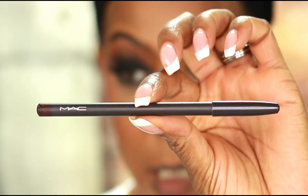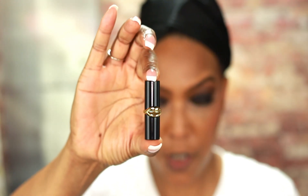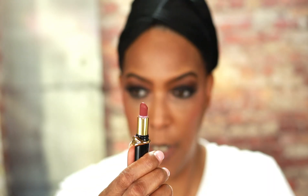Moving on to lips — I'm going to line my lips with a MAC lip pencil in the shade Night Moth. I'm also going to use one of the Pat McGrath Labs mini lipsticks, and I believe it's called Flesh 03. Very nice color. And this look is done!